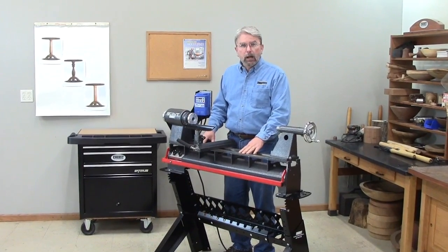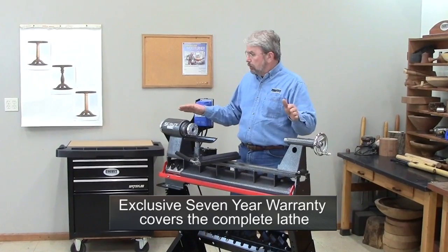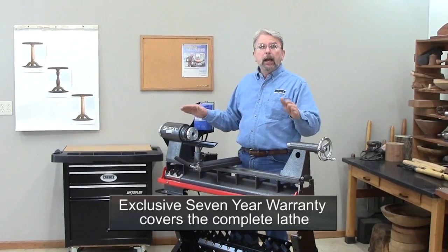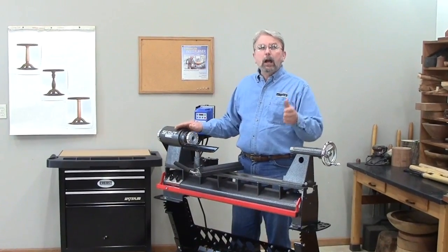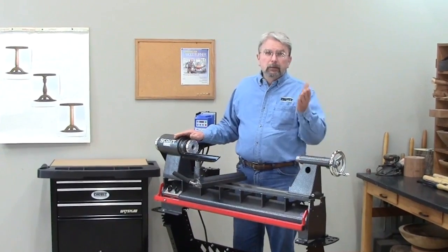The Scout has a stainless steel waist, a durable powder coat finish, and a 7-year warranty that covers all the parts — both electronic and mechanical. It's made right here in my hometown, Barneville, Wisconsin. Let's get started.